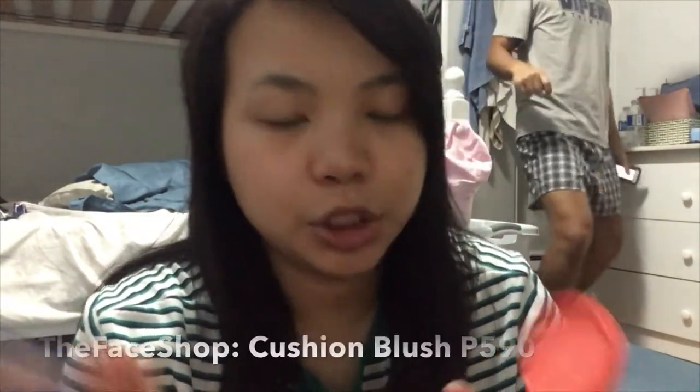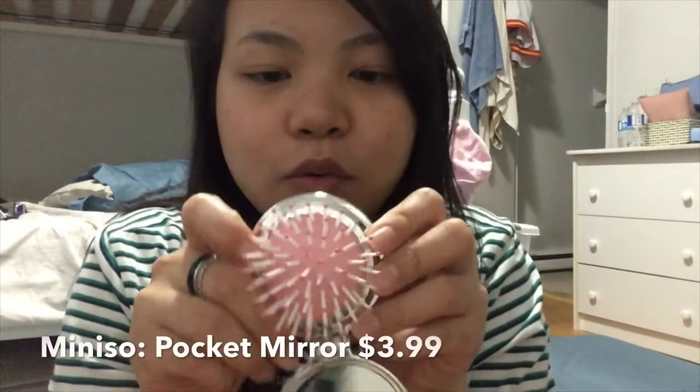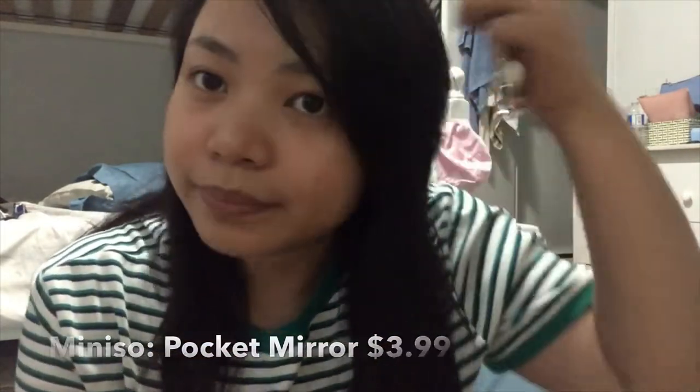Next, I got this Cushion Blush. It's also cushioned — and the blush is really nice, guys! Next, I got this pocket mirror comb from Miniso. It was in my Miniso haul. So it's a comb and mirror — nice!